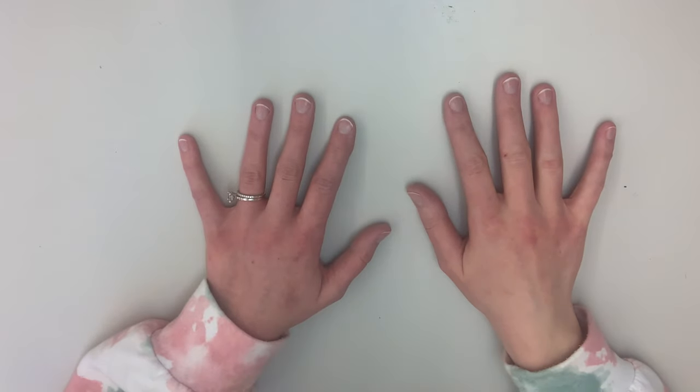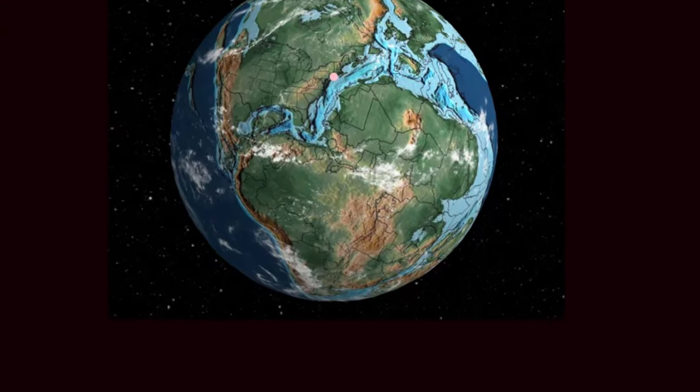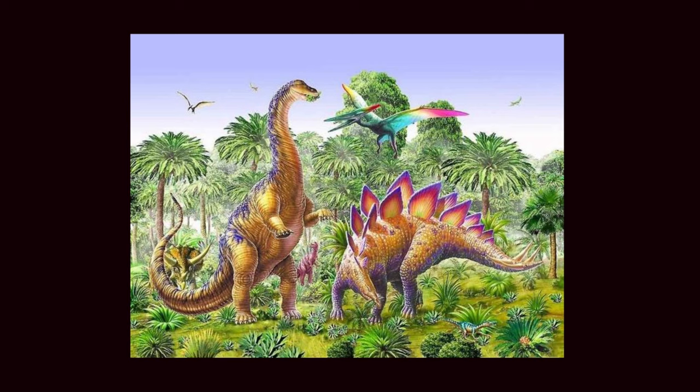Hi everyone, it's Ms. Jones and welcome to our art lesson. This week we are traveling back in time before humans inhabited the earth and great creatures roamed on the land we now stand on. I'm of course talking about the amazing prehistoric animals, dinosaurs.